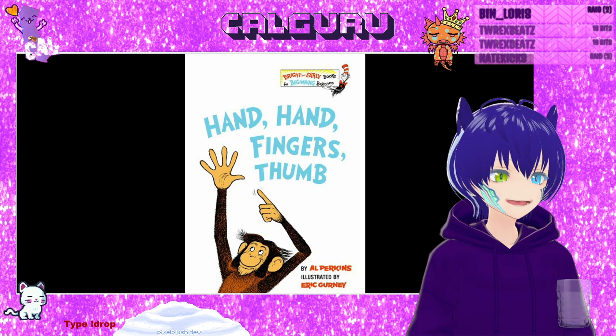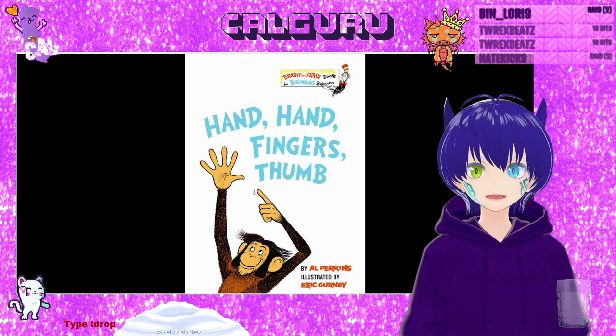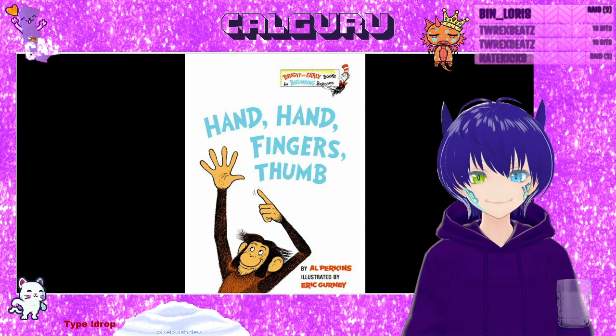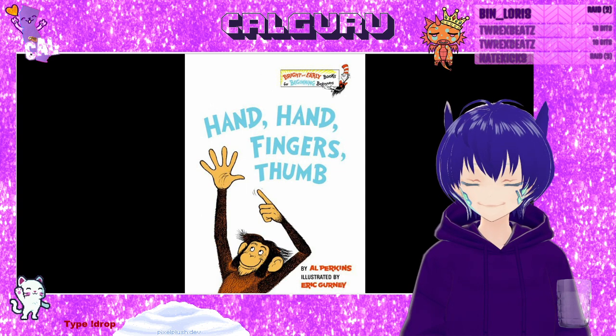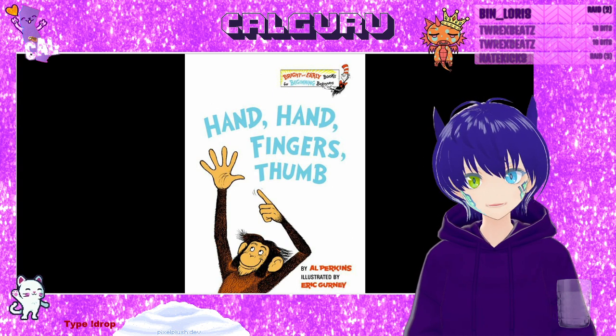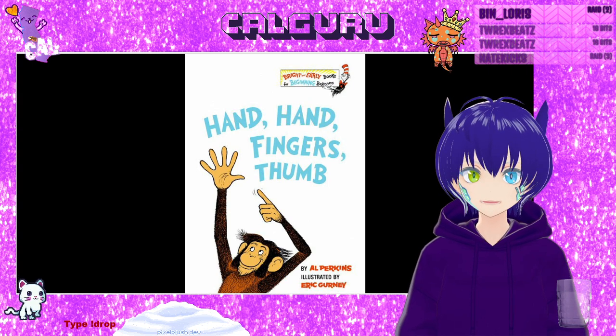It is by Al Parkins and illustrated by Eric Garney. So the monkeys, they have lots of drums — they bing and they boom and drum, drum, drum. They drum with their fingers, their hands and their thumbs.